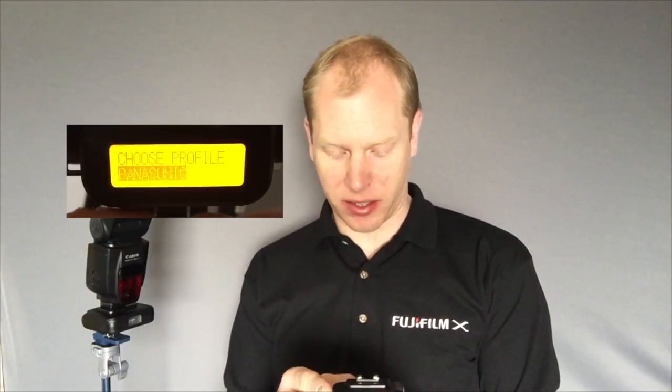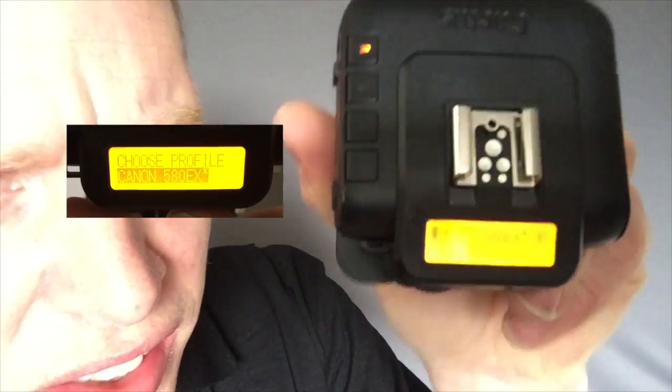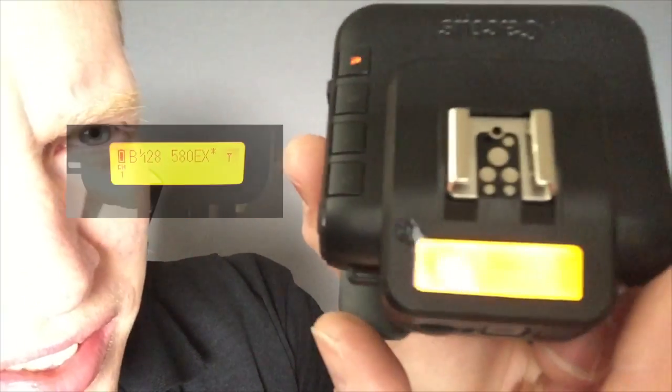One thing you will have to do with the transceiver is if you're using a Canon or a Nikon speedlight, you have to tell it which speedlight it is so that it can set the profile. All you do is you go into the menu, you tell it the speedlight — we choose Canon and then I've got here a 580EX — and we just press OK, press USE, and there you go. It now tells you that there is a Canon 580EX attached to this trigger.